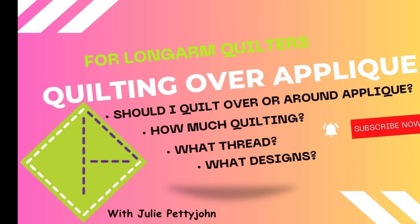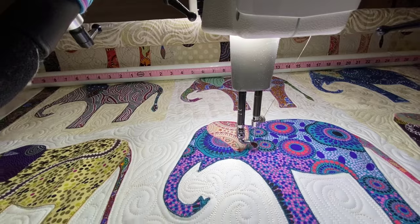This is Julie Pettyjohn with Pettyjohn Quilting. Thank you for viewing my channel today. Please like and subscribe. I quilt full-time as a profession.